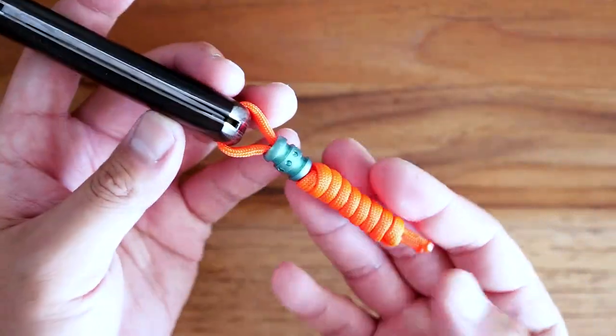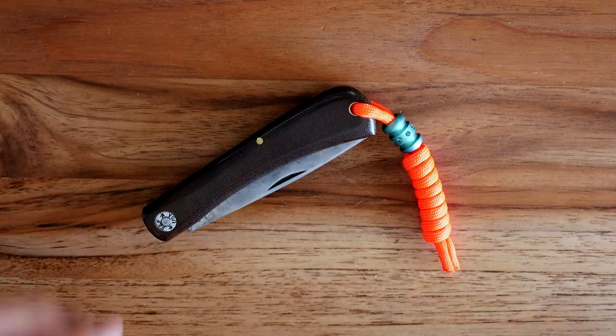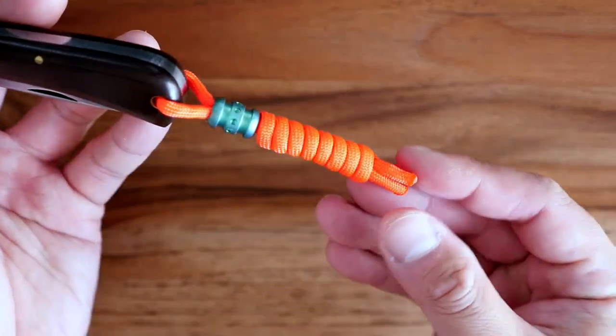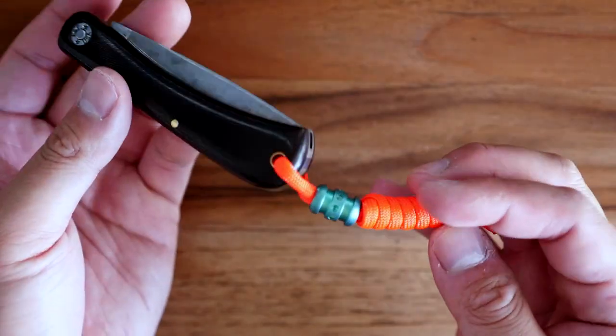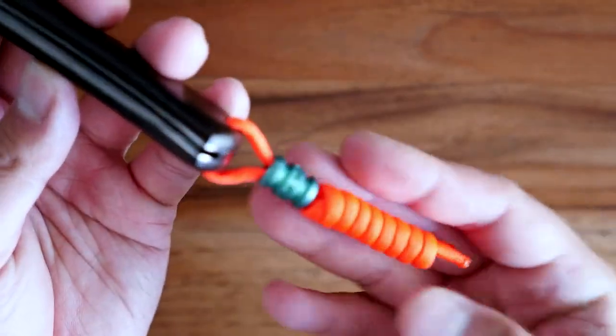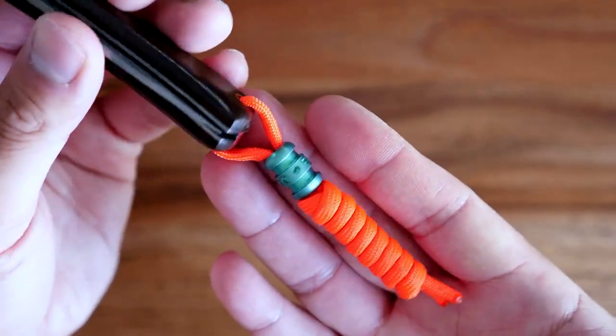There is our noose knot lanyard! I really love this lanyard because it's so easy to tie, you don't need a whole lot of cord for it, and as you can see we can add a bead to it to make it a bit fancier. Even if you mess it up the first couple times you can always redo it — it doesn't take long at all, and you can adjust it to your liking.